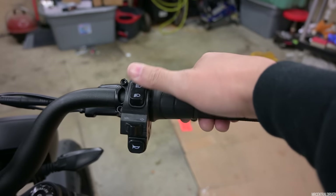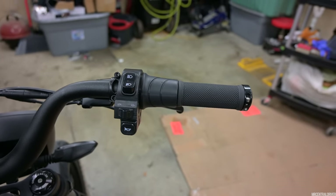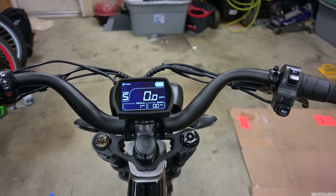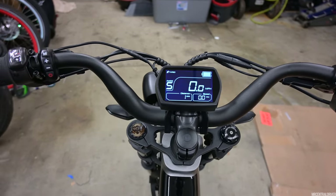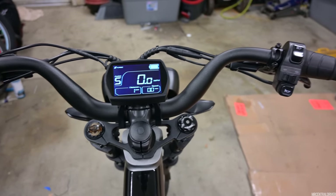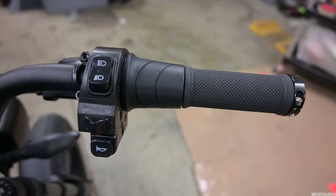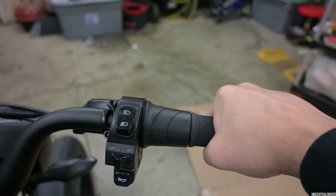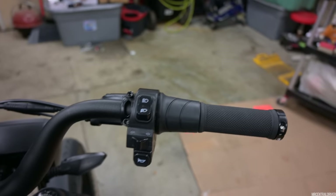Moving on to this side, you have your headlight button right here. I never thought I would like a headlight switch and a turn signal on the right-hand side, but it is so nice and comfortable to have it there. You have your horn right here — a lot of people say it is loud, and it is decently loud, coming from the headlight. But I would have liked to have seen an actual horn on this bike, since it is a motorcycle-looking moped-style e-bike. You do have a half twist throttle, which is super nice. It is slightly bigger than the grip, so it might feel a little weird — I keep my hand toward the end because it feels more comfortable.